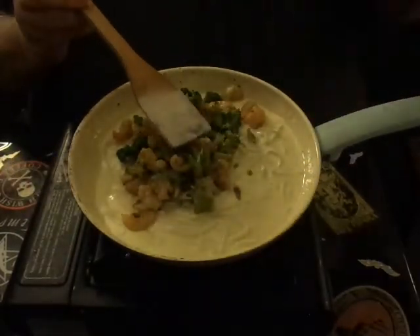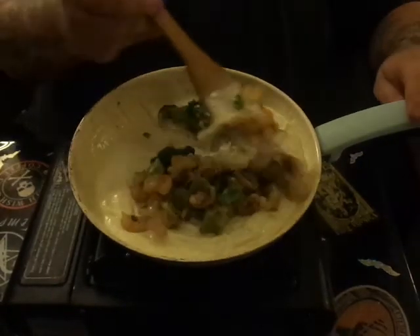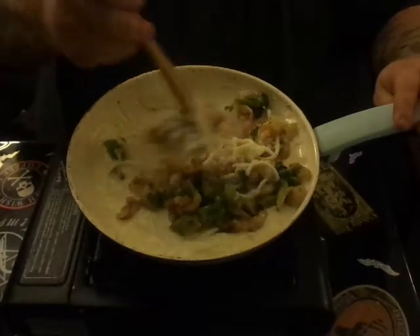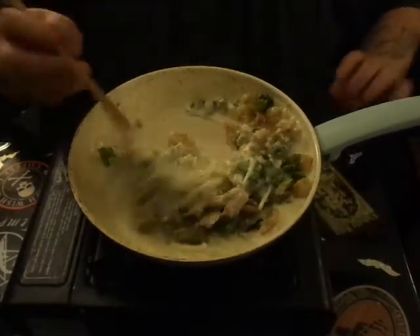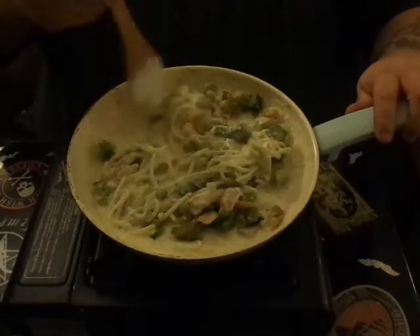We're adding the shrimp and broccoli back in just like this — that'll be our serving plate. Once that's added in, you want to go ahead and start folding in all the sauce and all the shrimp right into those palmini noodles. Doesn't that look good? That looks phenomenal.